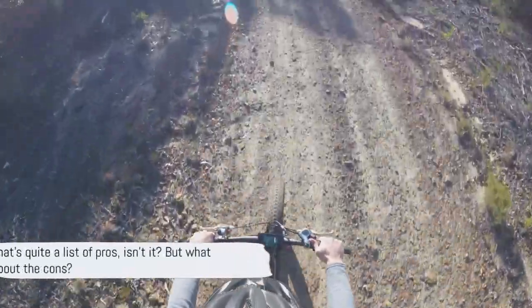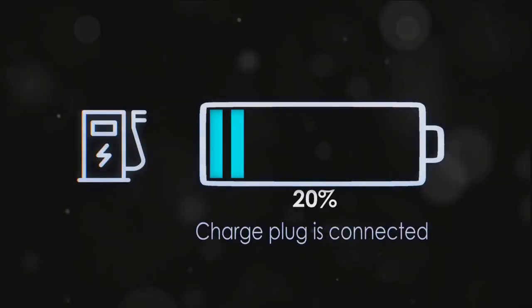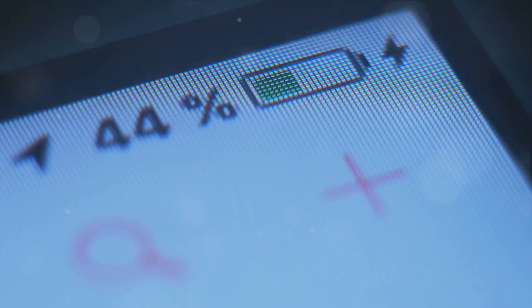That's quite a list of pros, but what about the cons? Now let's take a look at some of the drawbacks of the Velotric T1 ST e-bike. Charging time is a significant consideration for any electric bike, and this bike is no exception. A full charge requires a somewhat lengthy six hours, which might be inconvenient for those on a tight schedule or those who rely on their bike for daily commuting.